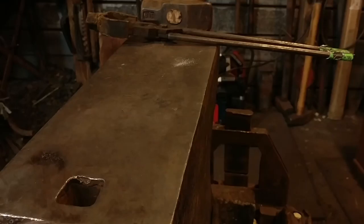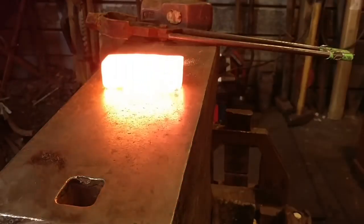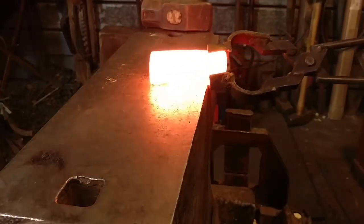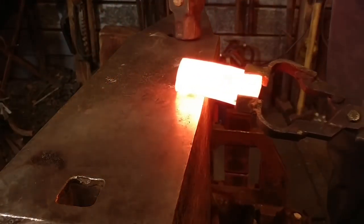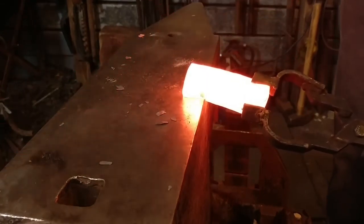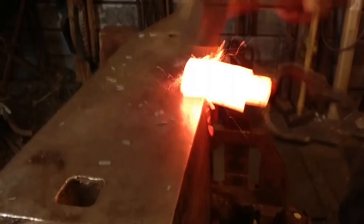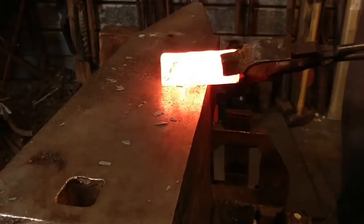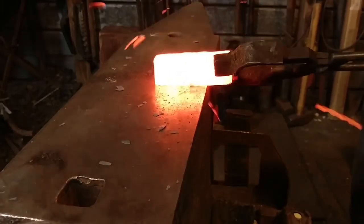Hello everybody, welcome back to the workshop. Today we're going to be starting on part two of this little claw hammer forging. In the first part we went ahead and forged the eye, or drifted the eye open to a round. All I've done here is I've squared the bar back up to take and create an oval.